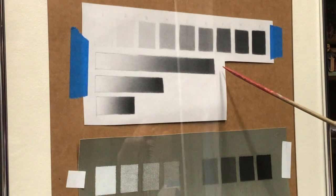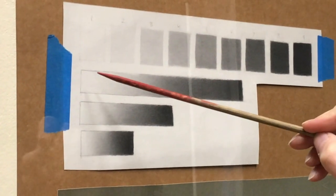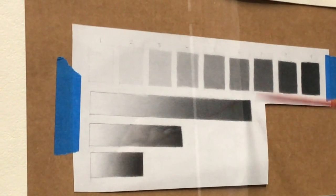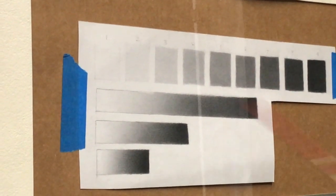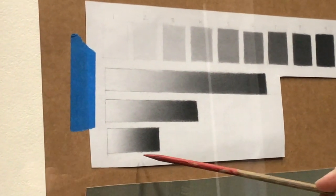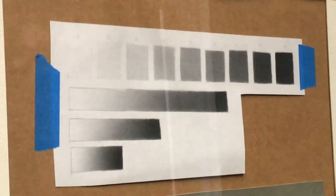After completing the value scale we do transitions, also called gradients — one long, one medium, and one short — going from lightest light to darkest dark without stopping. There are multiple approaches: some people break it into nine steps and blend them, others work off their darkest dark and pull graphite out. The approach to long transitions feels different from shorter ones, and you'll feel that difference when applying the graphite.